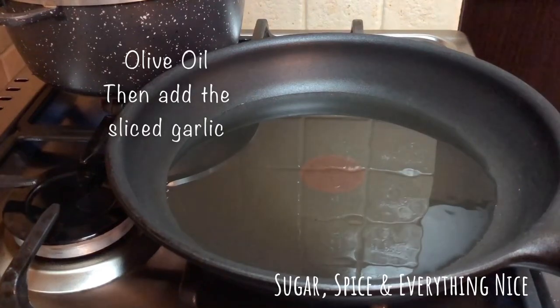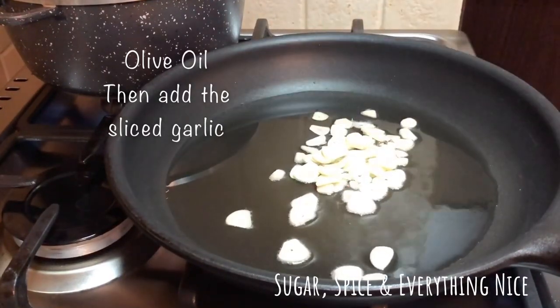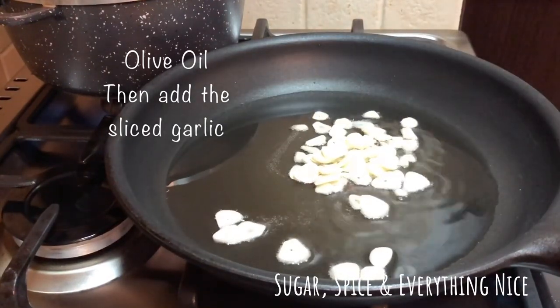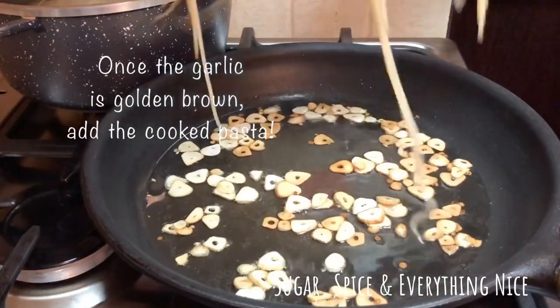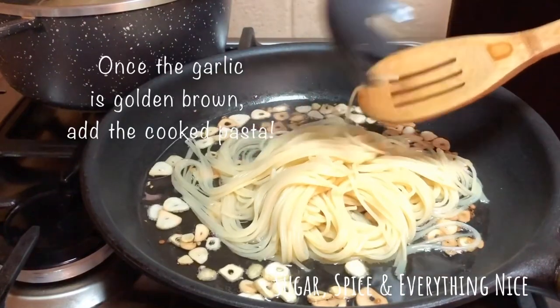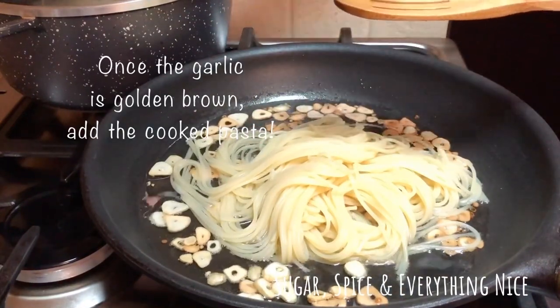Once the oil is hot enough, add the sliced garlic. Once the garlic is a golden brown in color — make sure that it's not burnt — then you can add the cooked pasta.